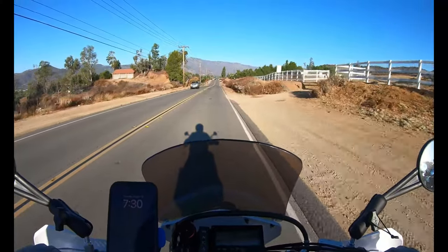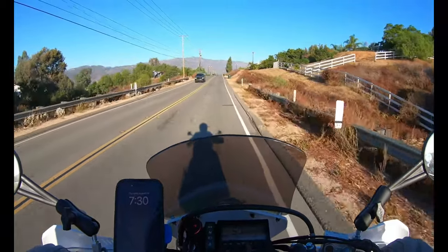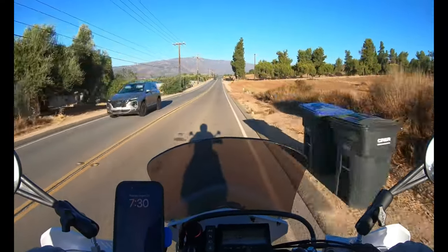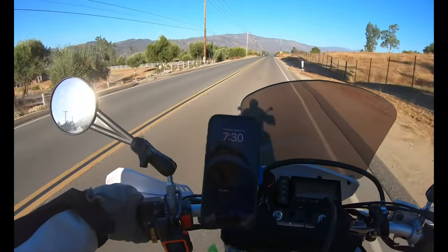Got about a 60-mile commute in front of us through the mountains. Twisty mountain road and a short stint on a freeway, and we will be at work. Hopefully only doing that a few more years and I can retire. Would be nice — and then just ride bikes for a living. Living the dream.